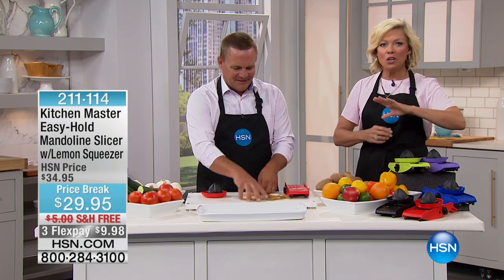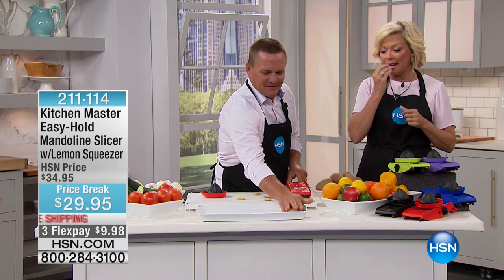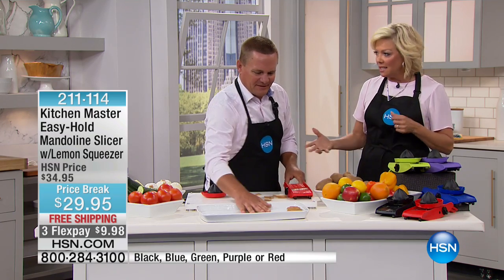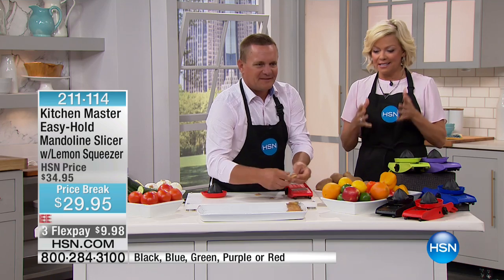This is available in lots of great colors — there's green, purple, black, blue, and red. It's so awesome to be able to get a consistent slice if you're making potatoes au gratin or that sort of thing. When it comes to slicing and dicing the onions, peppers, carrots, and sauce, everything is even and consistent.